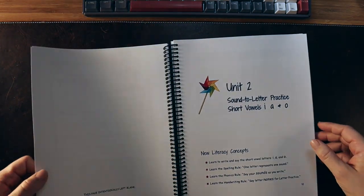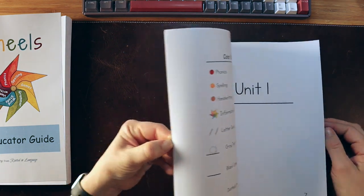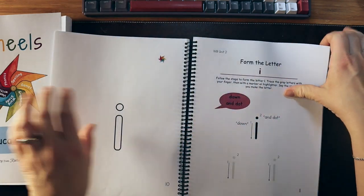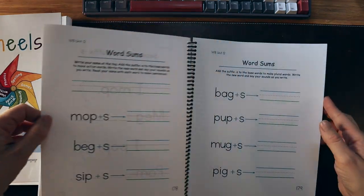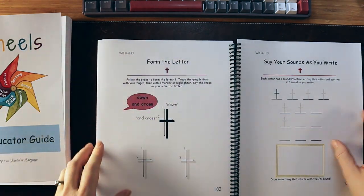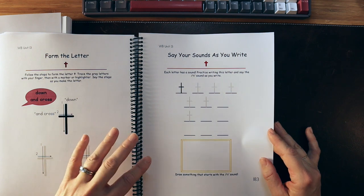Let's look at the student workbook for Level One at that same lesson. You can print this off on your own — this one was printed and bound. Unit One has the short vowels chart, and going to page 183 for Unit 13, we find the page for your lowercase t, forming the letter and saying your letters as you're writing it.